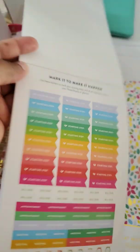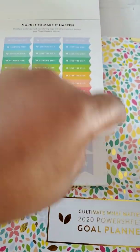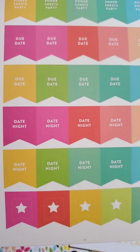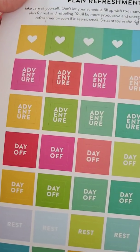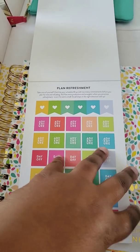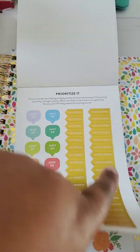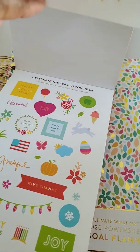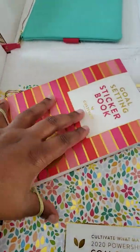Just going through them to see what kind of stickers there are: starting step, bill dues, appointments, meetings — very functional. Power sheets party, due dates, date night, adventure, day off, rest — that's pretty cool. Popcorn — I like it! There seem to be a lot of cool things I'll use to decorate. I think I'll go through and use my stickers to decorate most of the book ahead of time, and then all I have to do is fill in the writing. And it fits in the pouch — yep, it does!